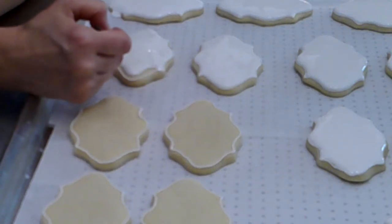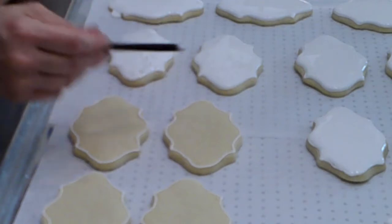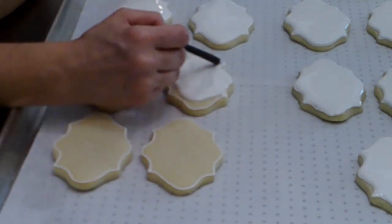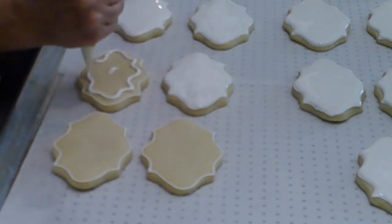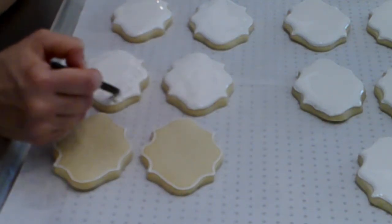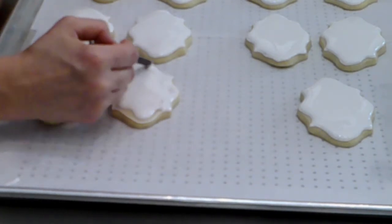I'm slowing the video back down because I want you to notice — see that top left hand corner cookie? It has a drip coming off the edge. What you do when that happens is let it dry for about 30 minutes, then get a small sharp paring knife — not serrated — and just scrape or cut off that little drip. It should be partially dry but still soft. Check it every 30 minutes to see if more icing has moved down, and that'll keep it from forming a hard crust you can't fix later.